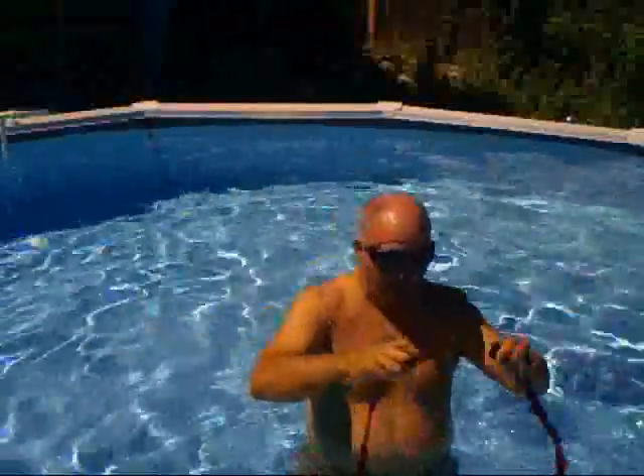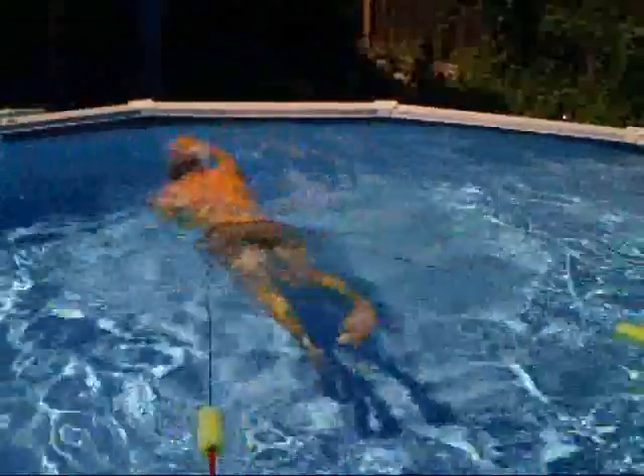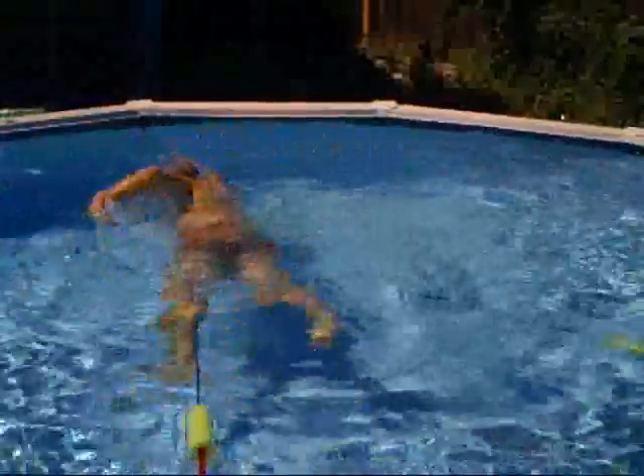I'm just going to show you how it gets going. Attach the two ones together. The large collars are adjusted for your waist. Up together, center it up. Off you go.